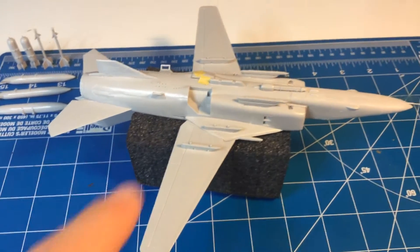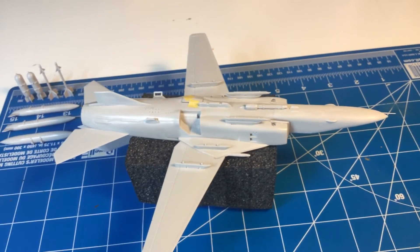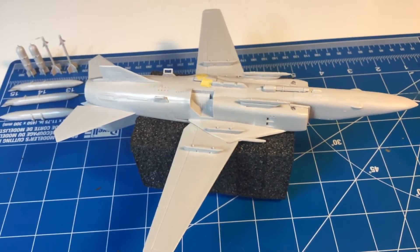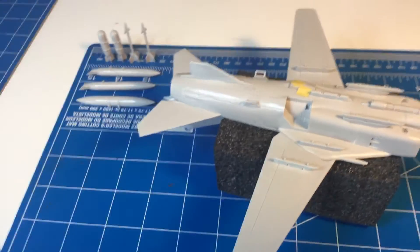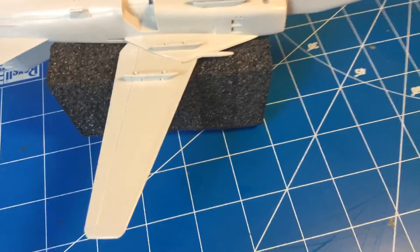We're gonna attach and finish gluing these doors. I need to paint some stuff here and there — more painting — then add the decals, weather it a little bit, and then it will be done. I'll show you that when it's done, and then I'll start a new model kit.